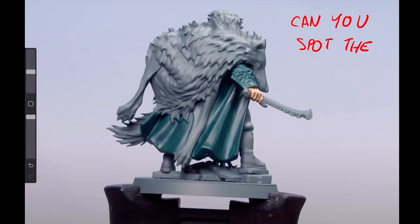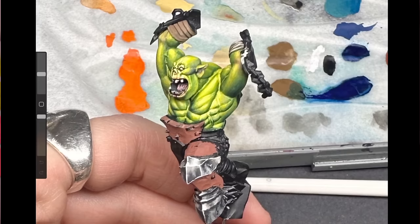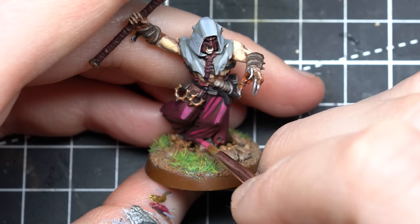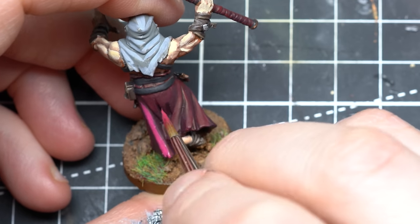Here's a surprising place where you should put an edge highlight — even though there is technically no edge. The mysterious place is concave surfaces. Cloth, capes, and even skin have spots where a concave curve actually receives light. It's true that capes and flowing cloth do have some edge highlights, but most of the time it's not what GW has taught. Realistically highlighting cloth and capes is a very complicated topic that deserves its own video.